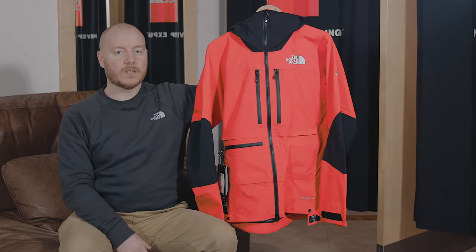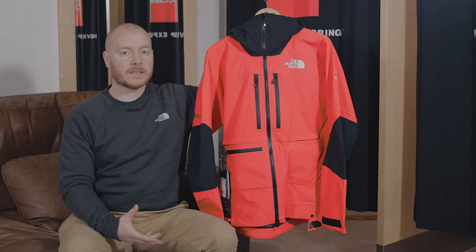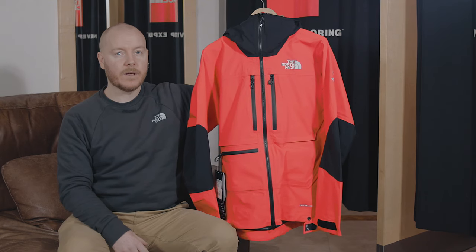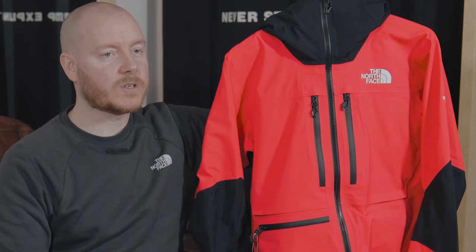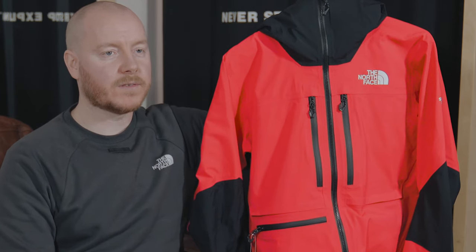Future Light is made out of a nano-spun technology. This is a polyurethane technology spun at a nano level which allows high levels of waterproofness, incredible levels of breathability, and introduces stretch which improves the comfort for the consumer.